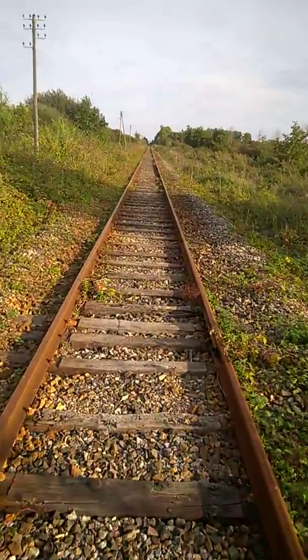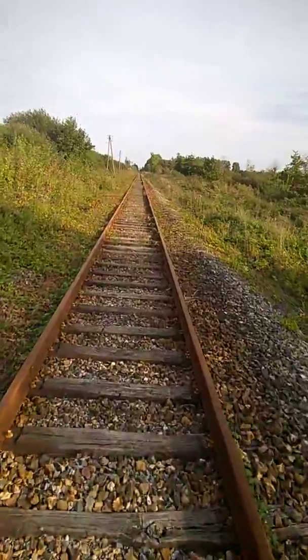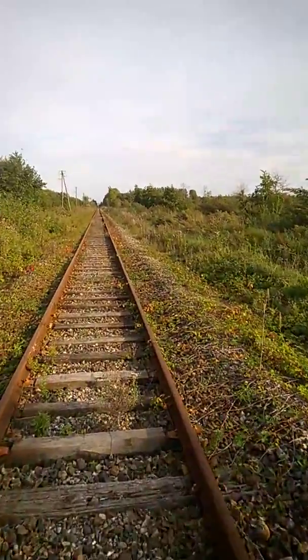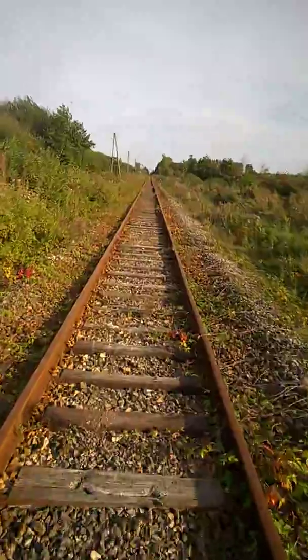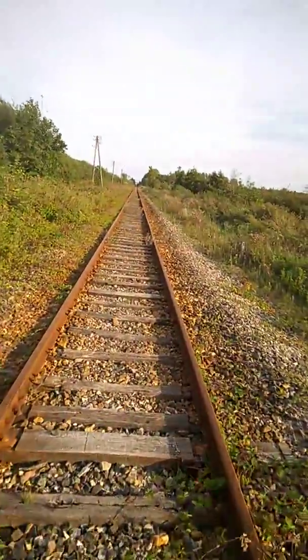Une solution à une vitesse qui intéresse tout le monde pour un déplacement rapide, c'est-à-dire 60 km/h. Ça va évidemment engendrer des procédures au niveau des passages à niveau.